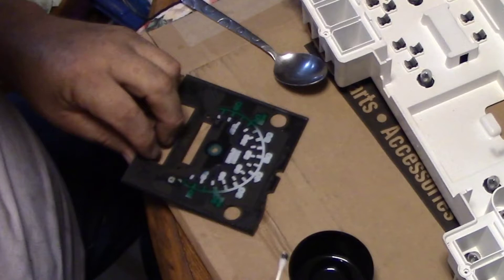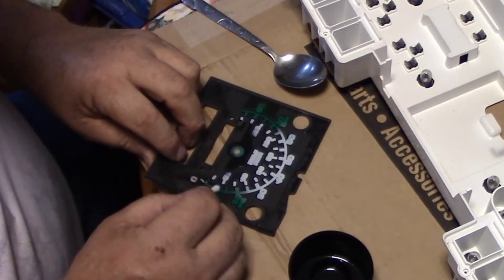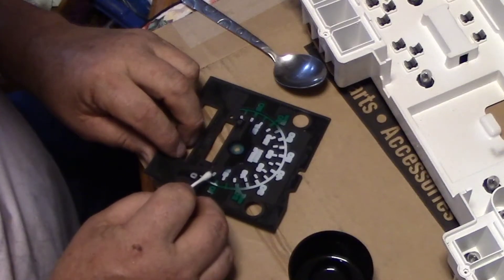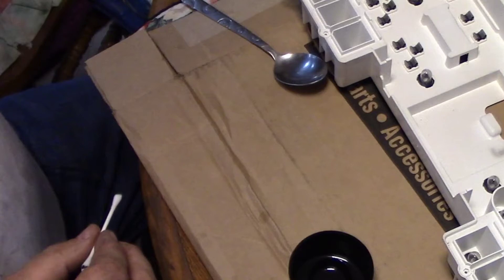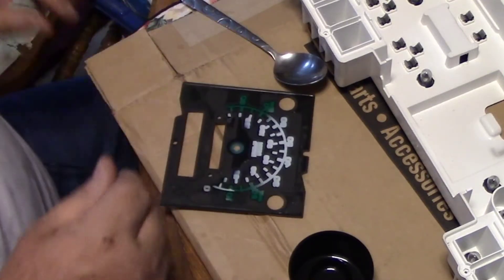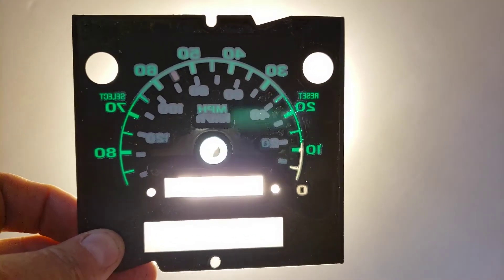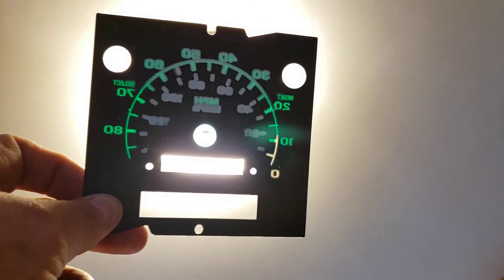I need my glasses so I can see what I'm doing here. What I want to do is try to keep the Goof Off just on the white areas. It seems to be working good - I really don't want to scratch it. If you look down at the bottom it's white now, not green anymore, right there by the zero.